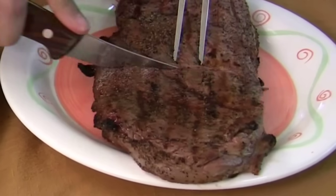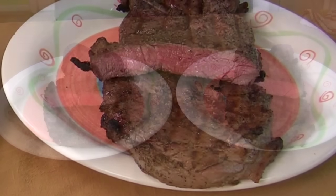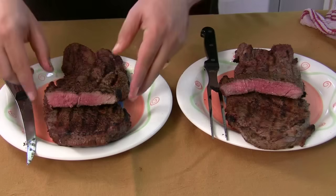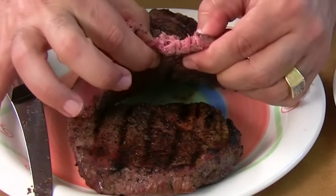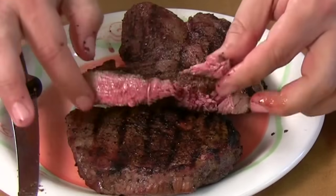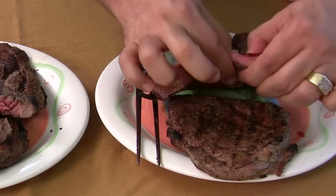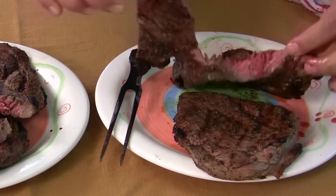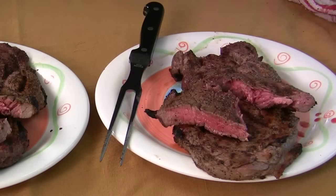Cutting into the salt-treated one — oh yeah, nice and rare, that's beautiful. The untreated one looks the same on the inside too. Now let's see if one's more tender. I'm going to try and rip the meat open with my fingers. The untreated one — it's a little tougher than I thought, but you can do it. Now the treated one — that goes right through. Wow, that was a lot easier. I think if you left the salt on a little bit longer, you'd get an even better tenderizing result.